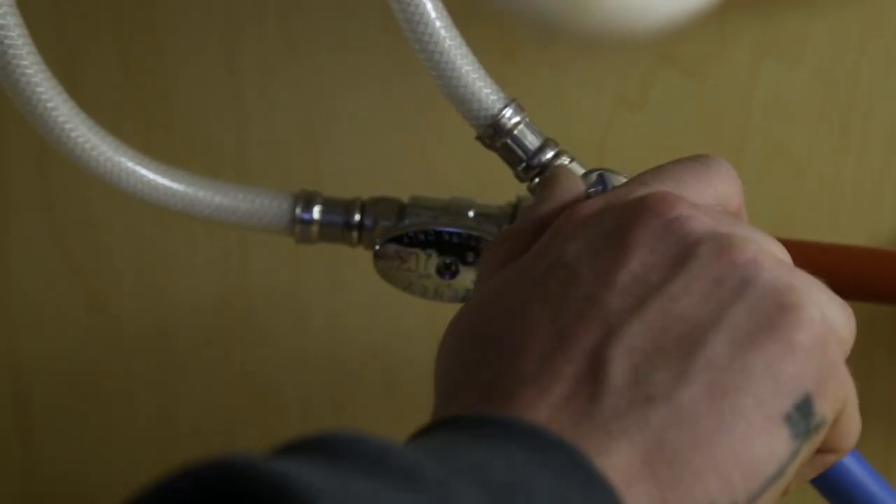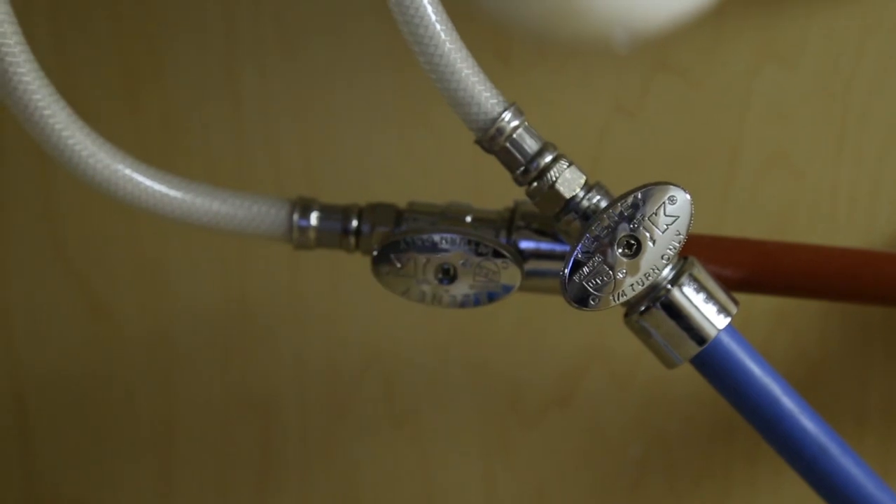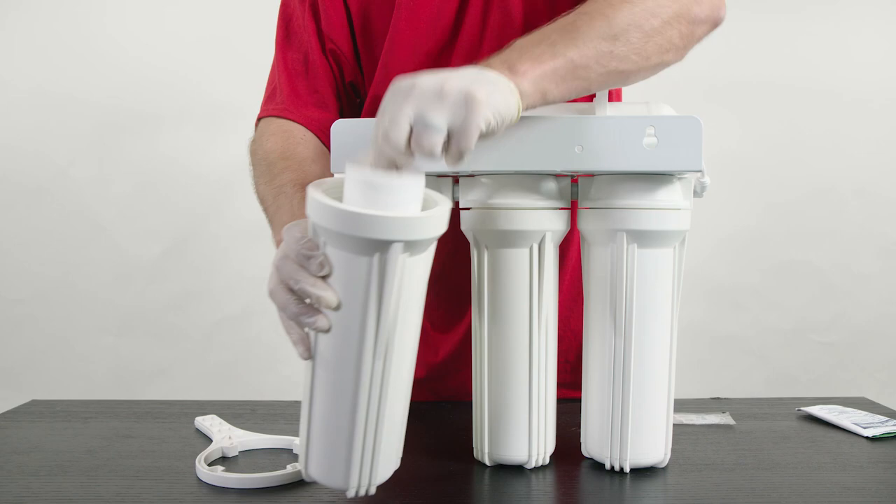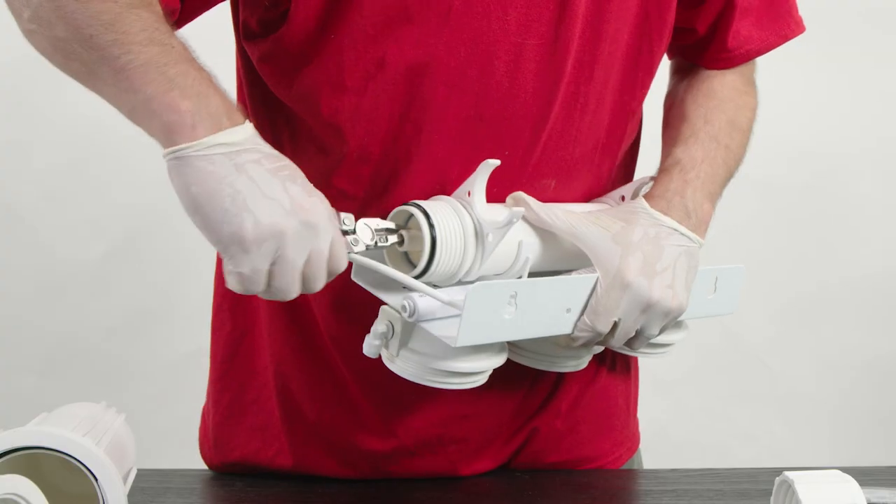The process only takes a few simple steps. First, shut off the water running to your RO, then open the RO faucet to depressurize the system. Next, remove all filters, including the membrane.